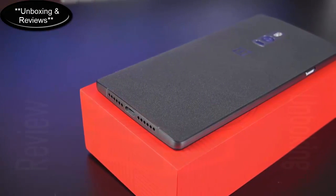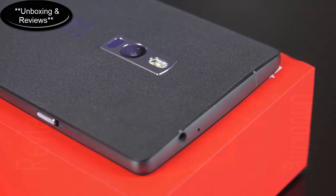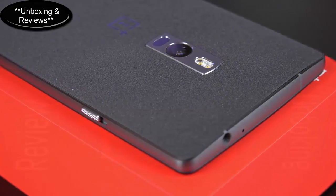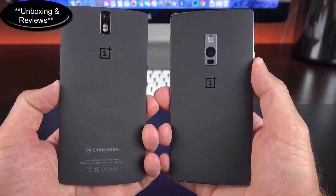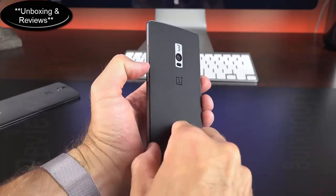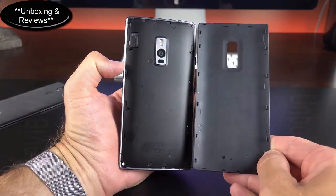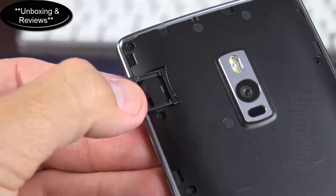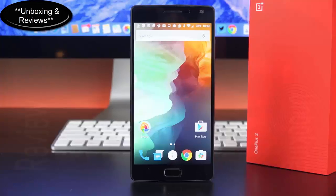Taking a close look at the design, the phone picks up many characteristics of the original with the sandstone texture on the back, but this time we have a metal frame, and it makes a huge difference — as soon as you handle it, you can feel the nicer, more rigid materials. We can also remove the back panel via a thumbnail notch along the lower right edge. Popping it off reveals no NFC, no wireless charging — just a dual SIM slot with a tray that pops out for nano SIM cards. Both trays support 4G LTE.